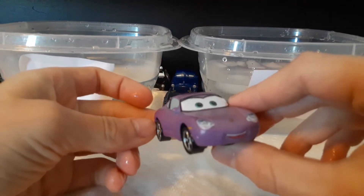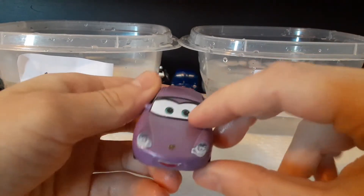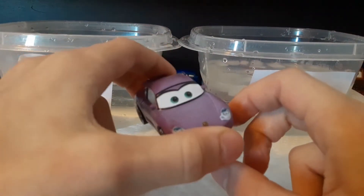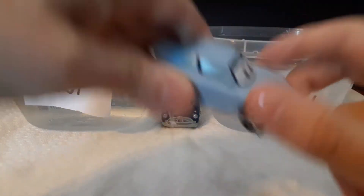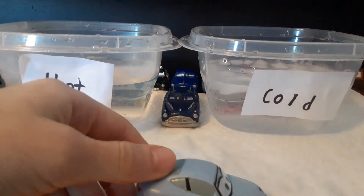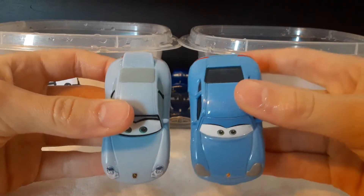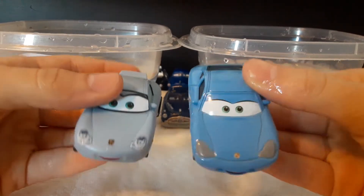And then let's do Sally. Okay, here's Sally. She's like a mix between purple and blue. I'm going to put her in the hot, because that turns her blue. The one thing I noticed about Sally is that it is a different model than the regular Sally. Let me get Sally — she's in the back. You can see it's very different. This one's wider and that one is skinny. This one's way skinnier — well, maybe the same length, but different width and stuff.